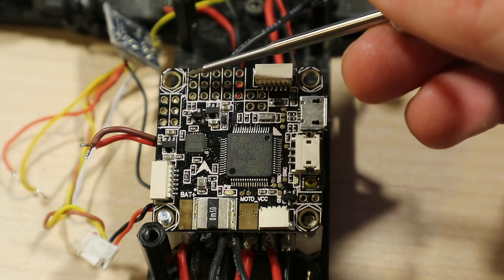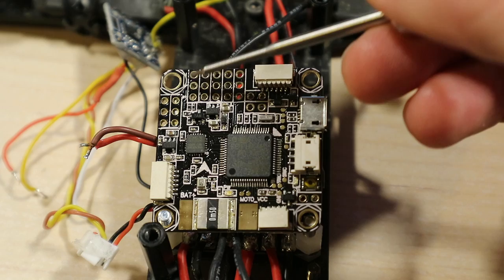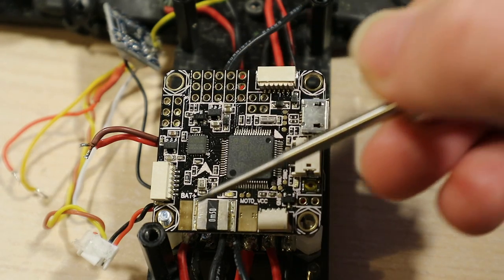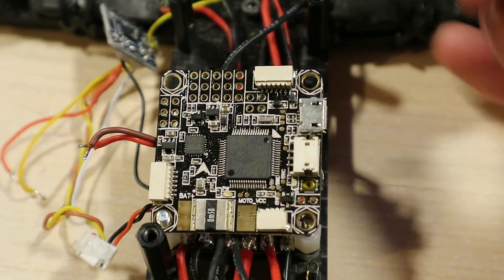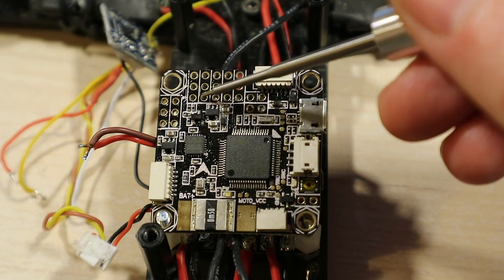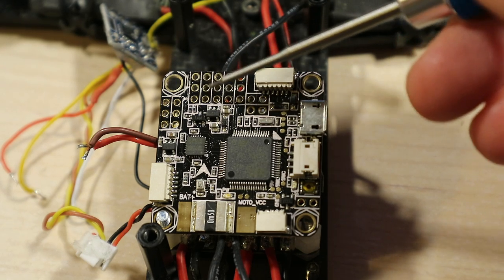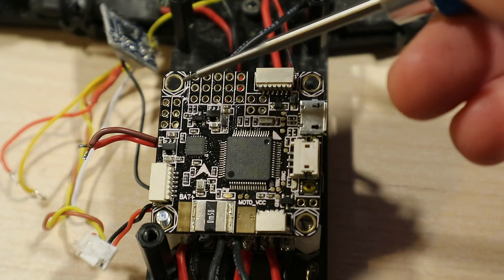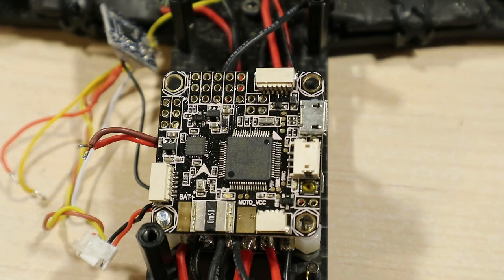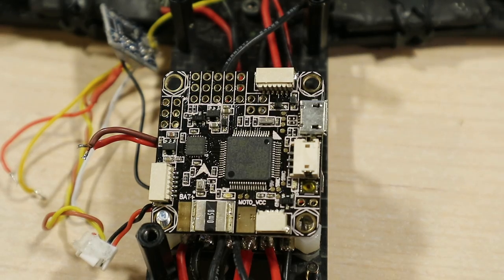The SBUS connector goes ground, 5V, signal - 5V coming through the regulator so I don't need to do anything. Then each of the following pins is a signal pin for motors 1, 2, 3, and 4. So we're looking at 11 wires total, which seems a lot easier than the existing stuff I had. Let's crack on and I'll show you what it looks like afterwards.